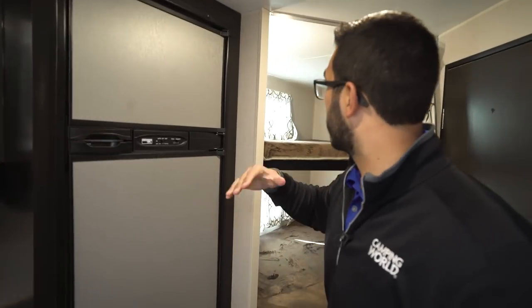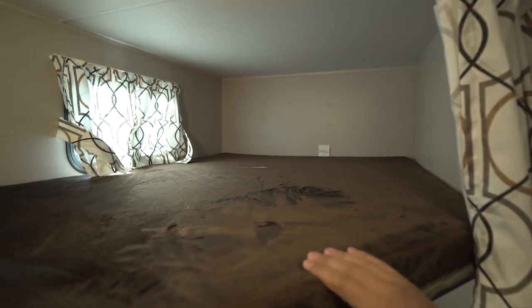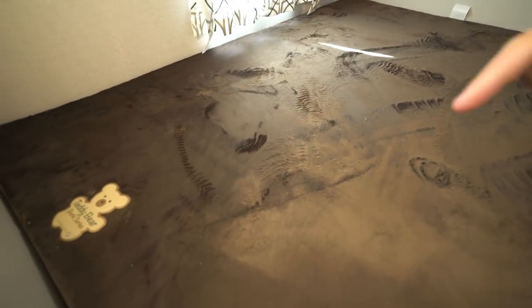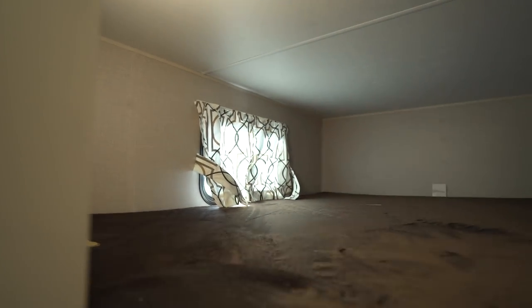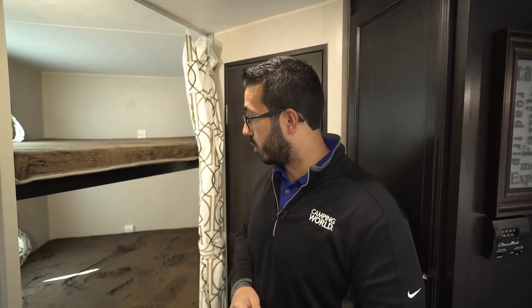This unit is a bunk model, and right back here are what they call the double over double bunks — the Teddy Bear bunk series, so nice and soft. The great thing about having two double bunks is you can sleep two kids per bunk. On the wall on both the bottom and top bunk you have an LED light as well as a dual USB port. I'm finally starting to see more manufacturers do that. On those rainy days it can be a lifesaver, giving the kids their own space especially in a shorter floor plan.